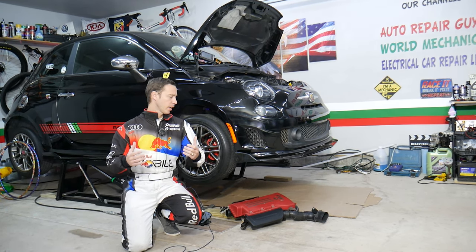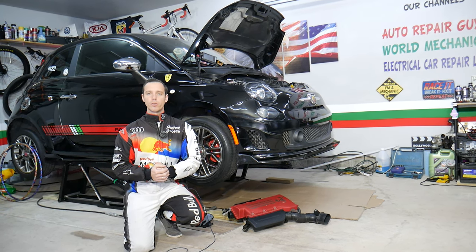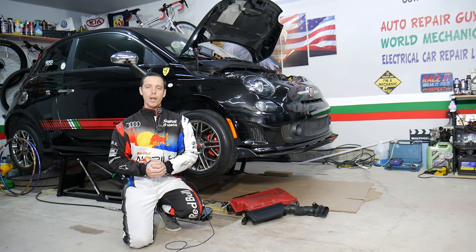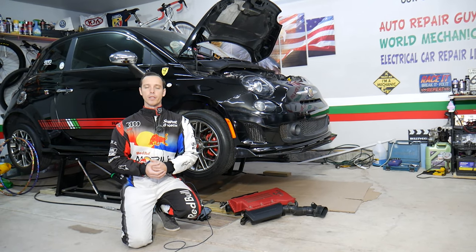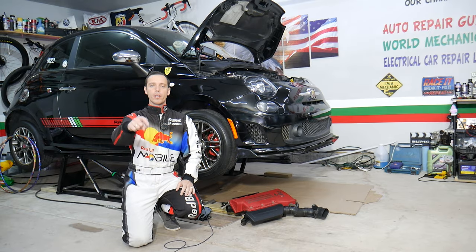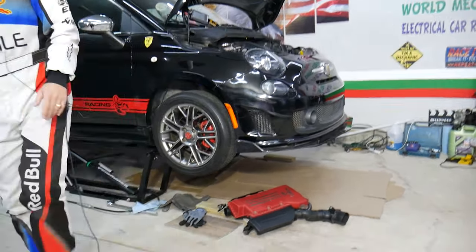Before we start, let me tell you a little about us. Every single car we get here at the garage, we try to make at least two to three hundred free repair videos. Our mission is to save you as much money as we can. All we need in return — please subscribe to the channel and like the video so we can keep making these free videos. If you need to buy any parts or tools at a good price with quick shipping, check out the link in the description below.